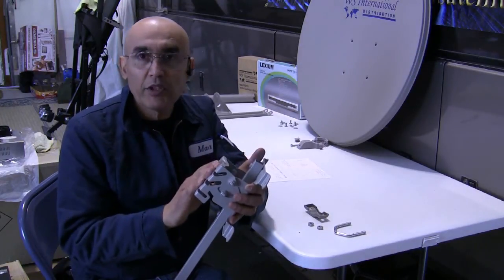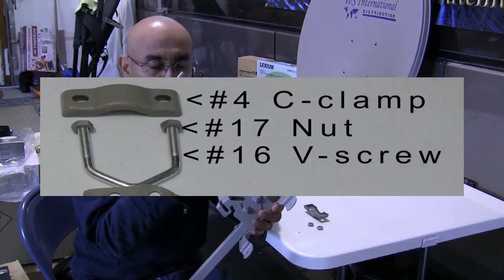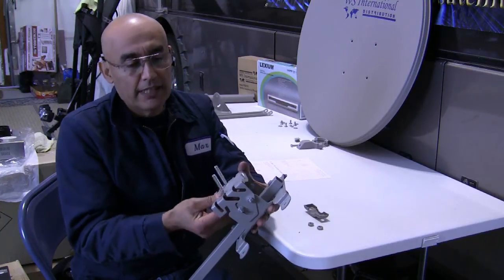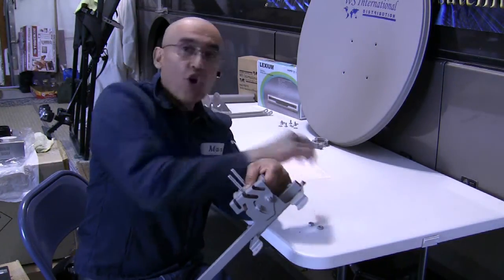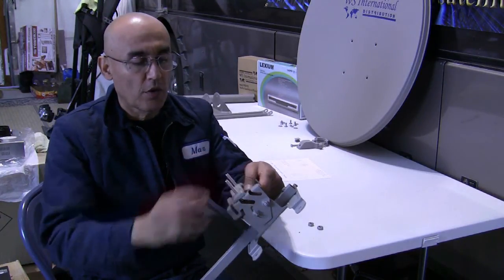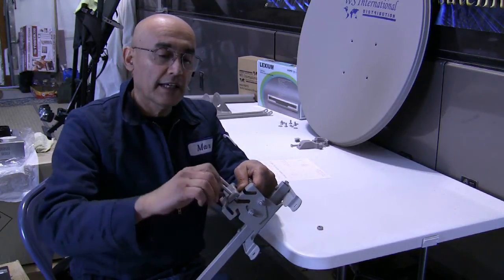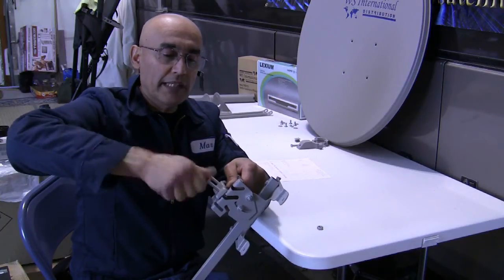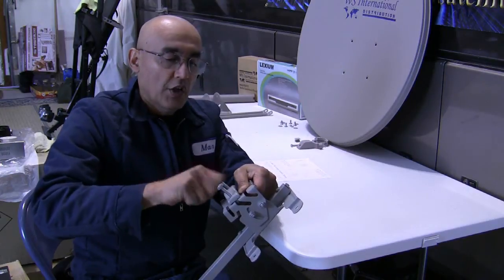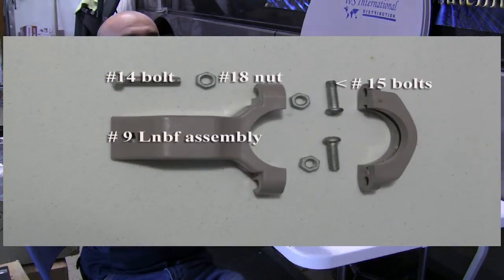After assembling the reflector bracket and the end bracket, take the number 16 clamp bolt and slide it from behind the end bracket just like that. Take the number 4 bracket and slip that over the bolts, take the number 17 nuts, and start those on the threads — and you are now done with that step.